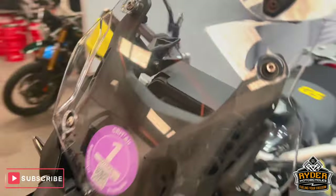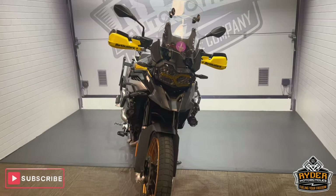If you'd like to know any more about the bike or would like to come and view it, it's at Rider Motorcycles, Castle Road, Sittingbourne.